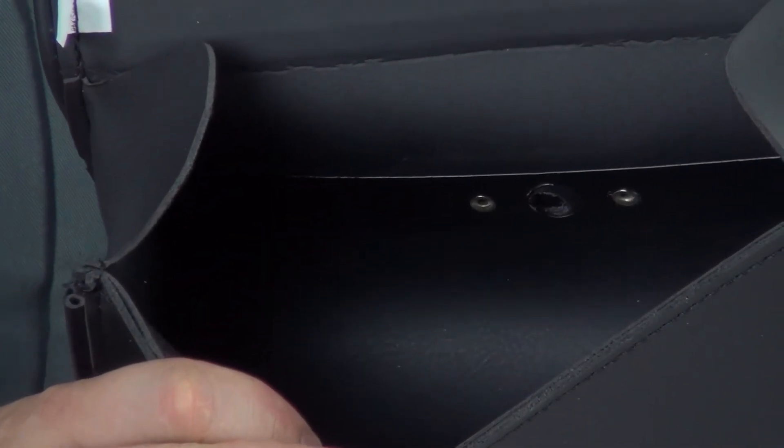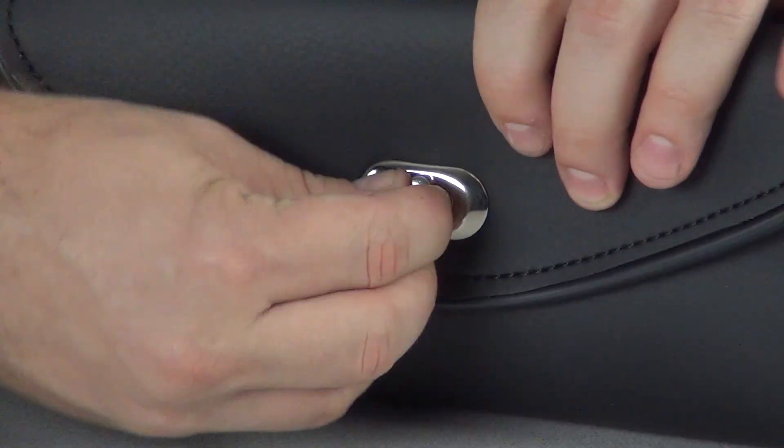These bags are reinforced with a metal strap across the inside of the back and have an all-metal turn-style closure system. Installation of these bags is a breeze. Simply remove one of the nuts from the bezel on your shield, fit the bag over the stud, and replace the nut. The edges of the mounting clip help to hold the bag in place.